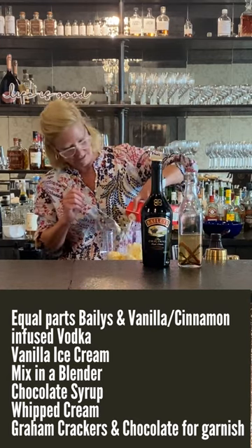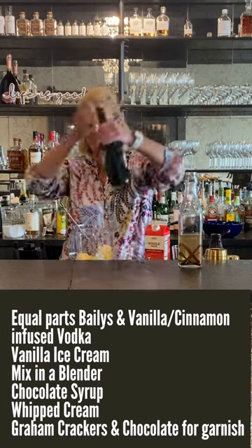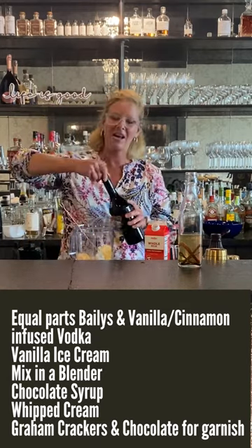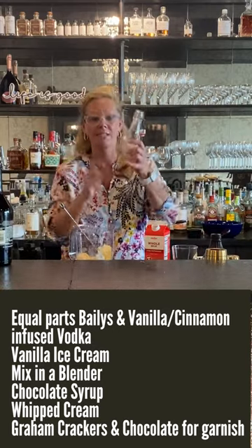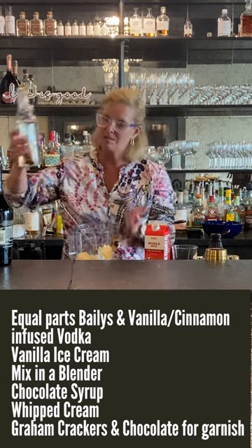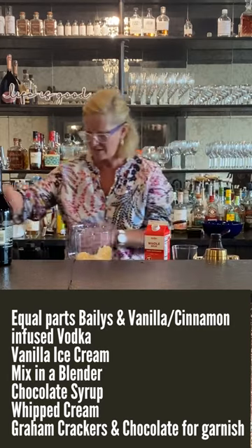I'm just gonna free pour today — it's gonna be a lot of fun. We're gonna use some Baileys, and then I have a cinnamon-infused vodka. I'm gonna put a little bit of that in there — we called it a boozy milkshake, after all.